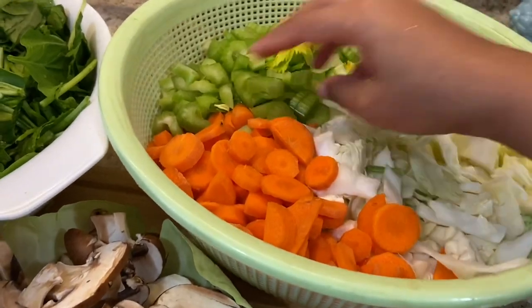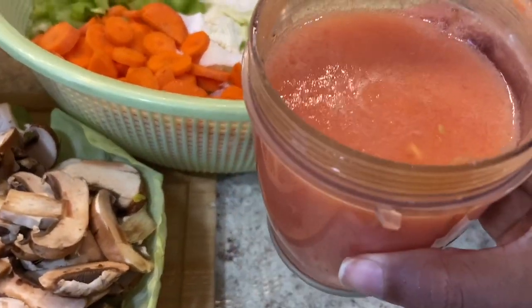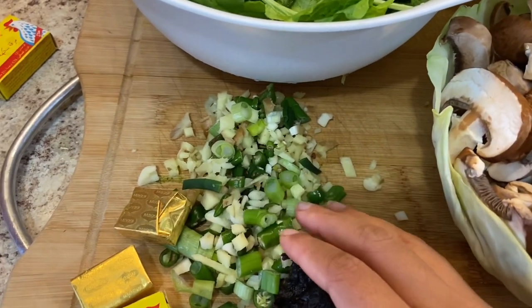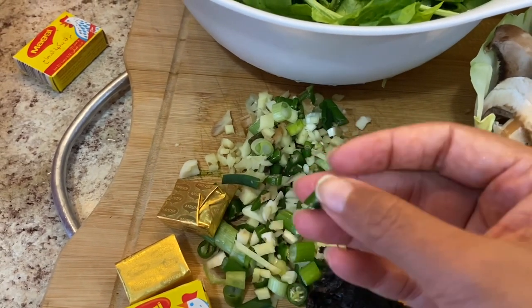So here we have cabbage, celery, carrots, tomato paste — fresh, but I'll use the paste because fresh tomatoes have too much sodium. Also mushroom, spinach, fresh garlic, ginger, and scallions.